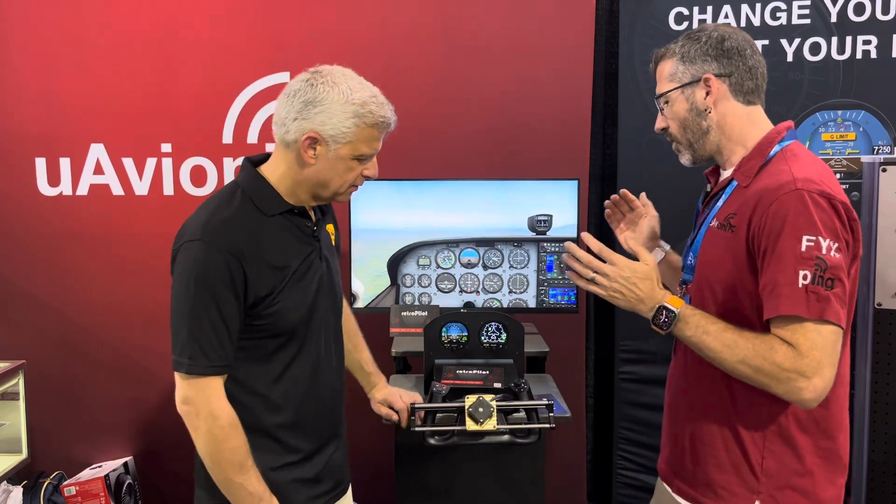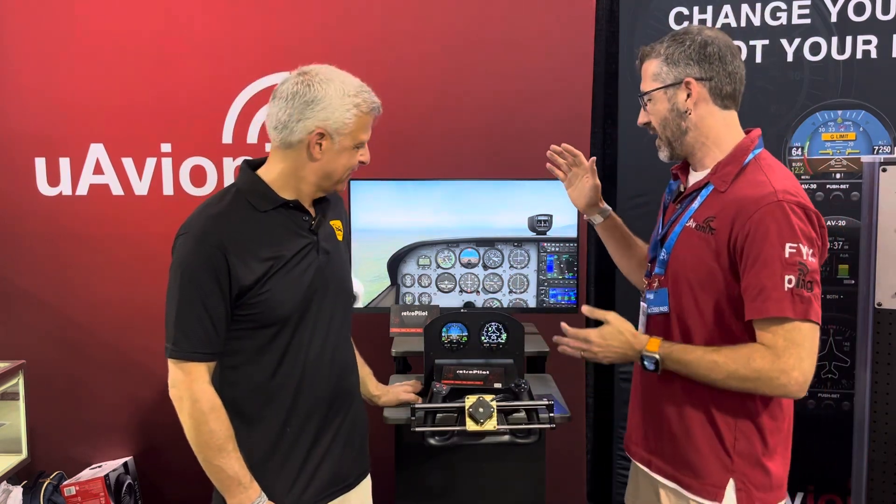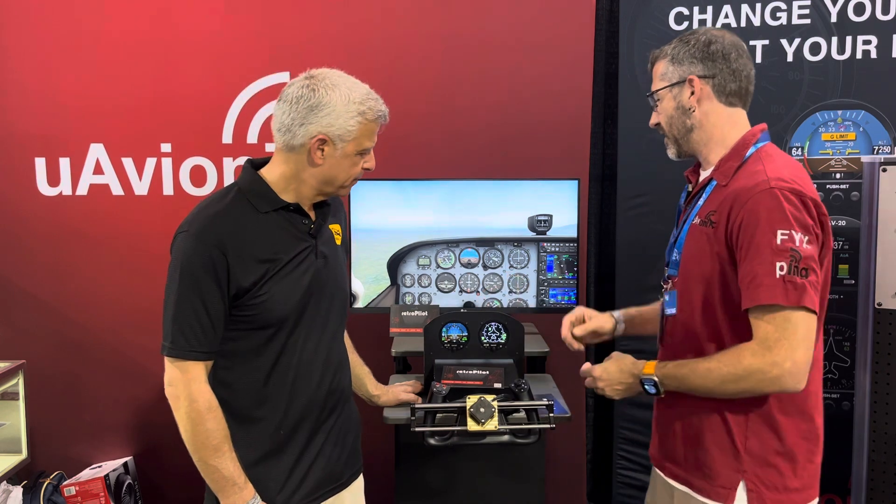What we've got here is a connected moving weight mass — you can almost think of this like a 3D printer moving on an x-axis. We've tied it in with our certified attitude source from our AV30, using data that combines a GPS source and magnetic heading. So you can even follow a course with it — it's not just a wing leveler.